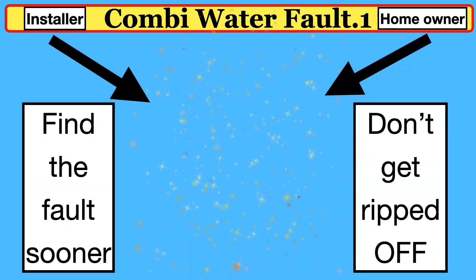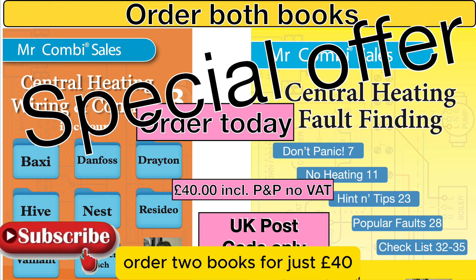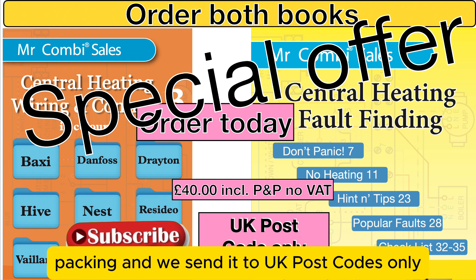Thanks for watching the video. Don't forget our special offer — both books for just £40, no VAT, including postage and packing. We send to UK postcodes only.